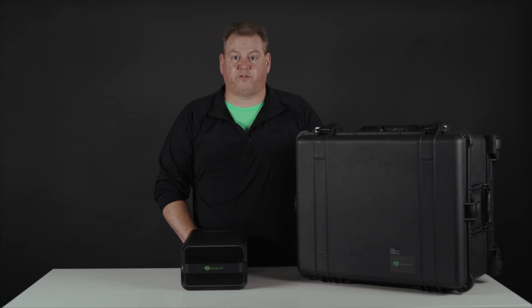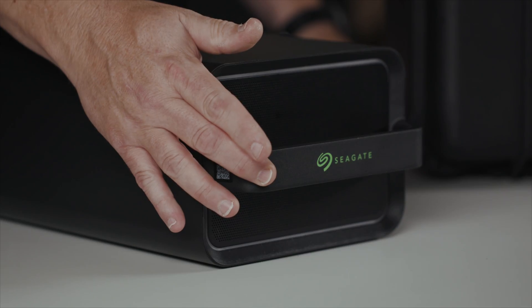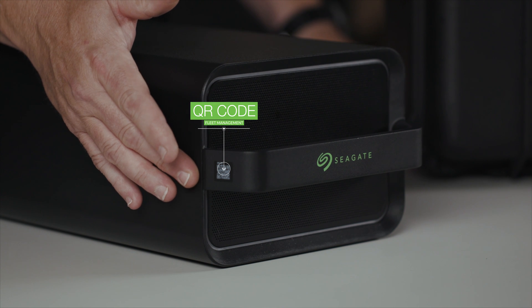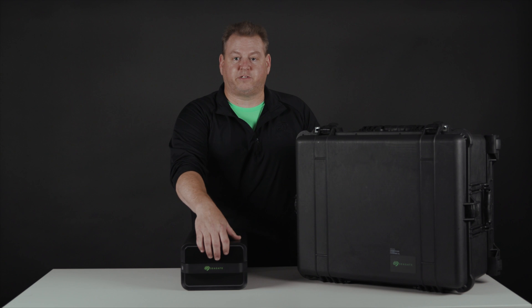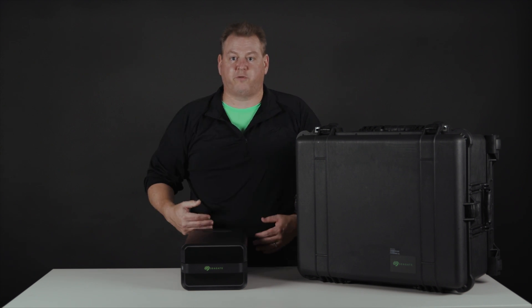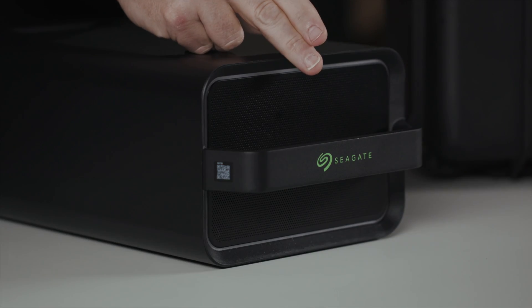Now for the physical features of the mobile array, we're going to start at the front with the handle for easy portability of our rugged device. We have a QR code for fleet management, easily tracking all of your devices. The front is not only stylish, but the venting allows for airflow from the front to the back to keep all the drives cool. And then we have a status light, which we will touch on later.